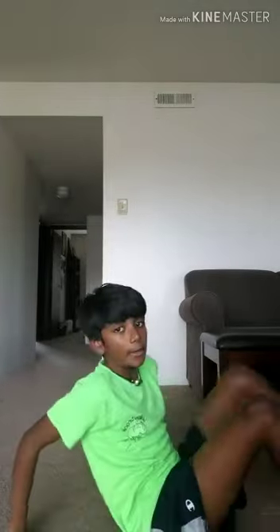I usually put my hands behind my head and do it, but some people put their hands across their chest, which also helps. The only thing is you're not cheating and lifting your legs up — your legs have to stick to the floor. This workout is really tense on your abs.